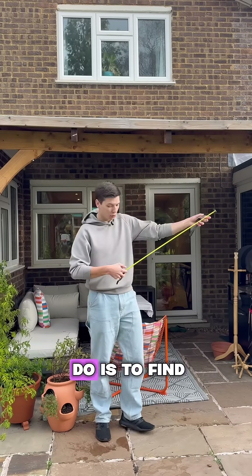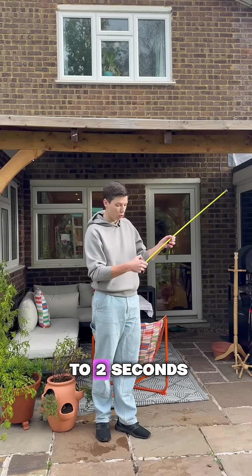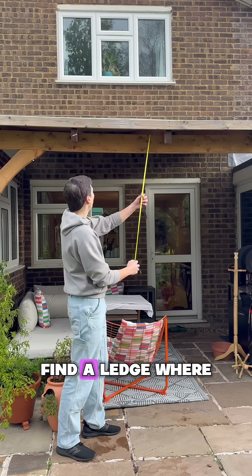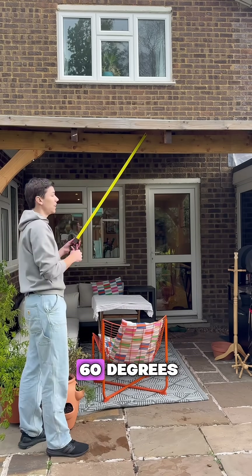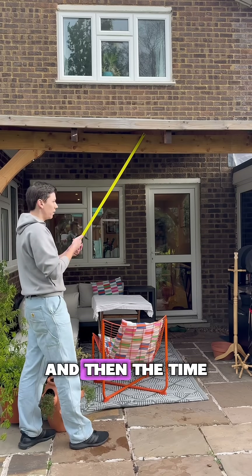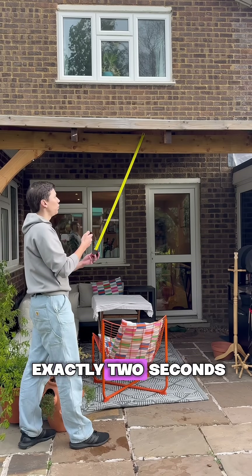To measure time with this, all I need to do is find the amount of time I want to measure on here — I'm going to set it to two seconds. Find a ledge where I can swing it, raise it up to 60 degrees — anything below will work as well. And then the time it takes for it to swing there and back should be equal to exactly two seconds.